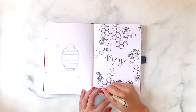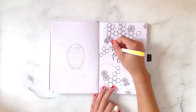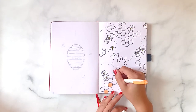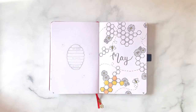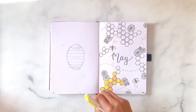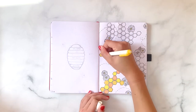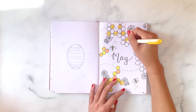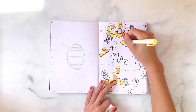Next I'm going in with my different shades of yellow and orange and filling in each of the hexagons with one of the colors. I chose to use three different colors of Mildliners, but feel free to use as many or as few as you like. I thought these three were in the same color family but still gave a nice little contrast.